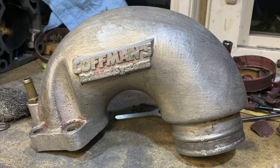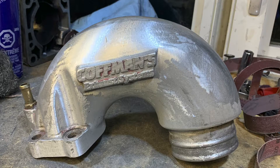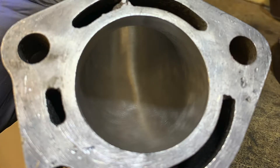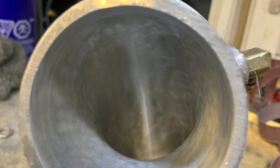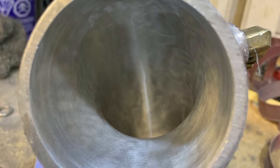I used a blowtorch to heat up the powder coat enough so that I could scrape it off quite easily. And then I got a little bit carried away and I started sanding down the outside of the exhaust because it was quite rough and had a lot of casting marks. And this is one final photo of that part with the paint removed and all polished up.